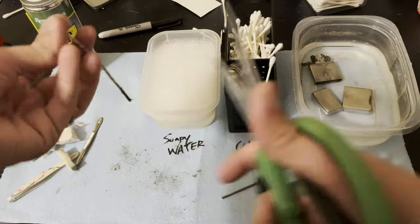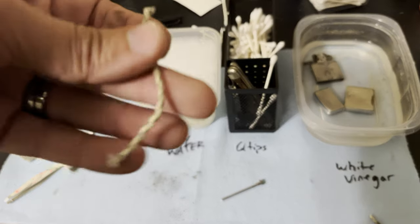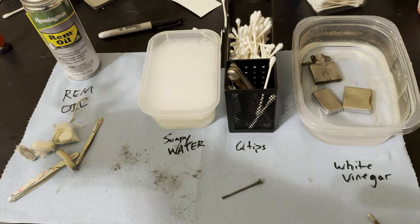While that's soaking, we can just do a few things. You can always cut your wick tip off — make that look brand new, get any frayed ends off of it. You can also replace the wick entirely — that's no problem.